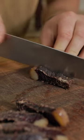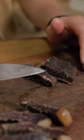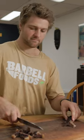The steaks are really hard to cut if they're laying flat and you're trying to saw at them. That's it.